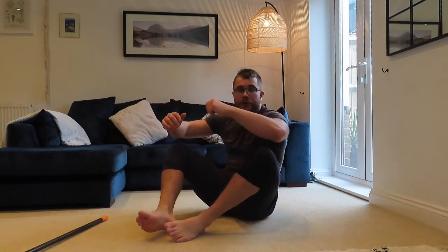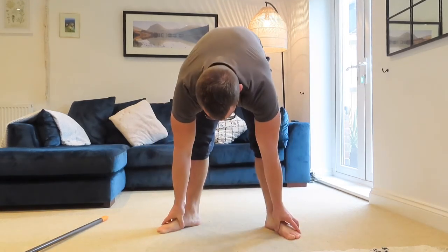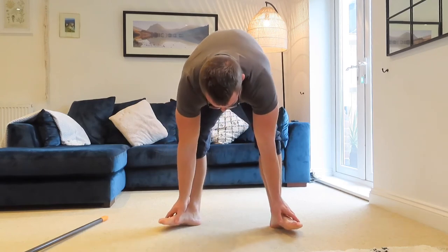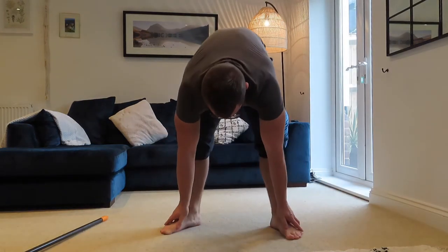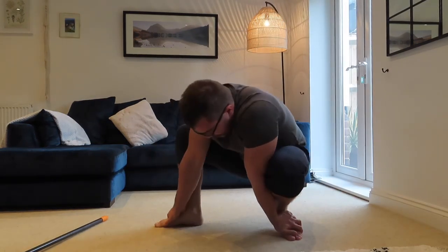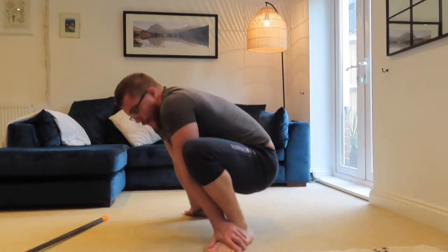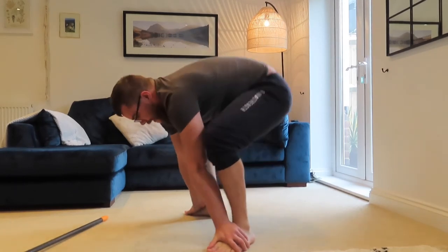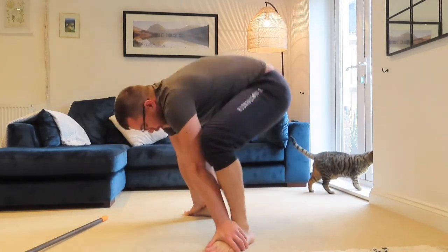Now we're going to do the Hip Drive, which a lot of you know. Bring your feet into a squat position — if you can sit into a squat, fantastic. Grab your feet with your hands, then bring your bum up in the air as high as you can. You'll feel a stretch in the back of the legs, then back down. The better hip external rotation you have, the more you'll be able to keep that spine straighter.